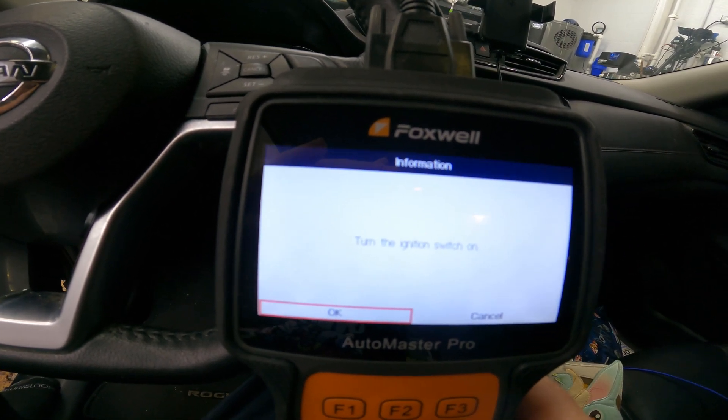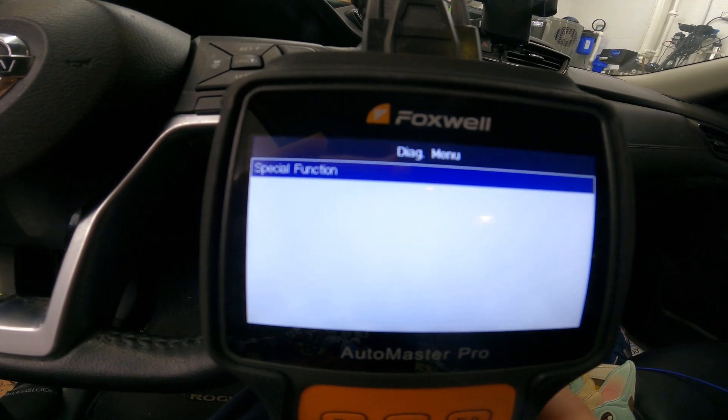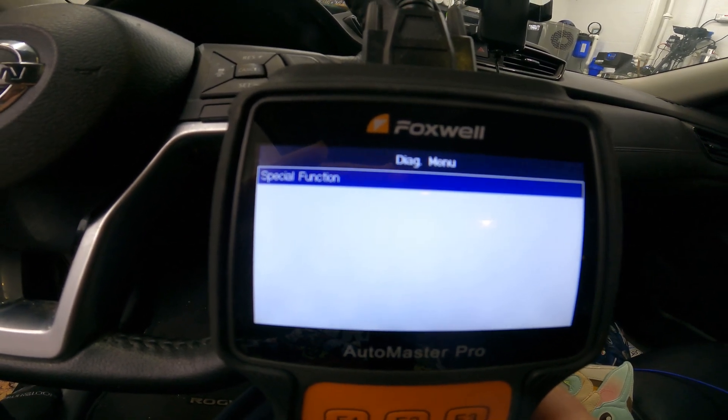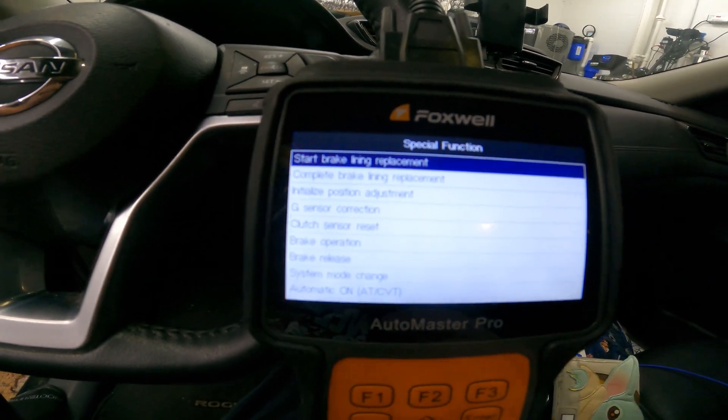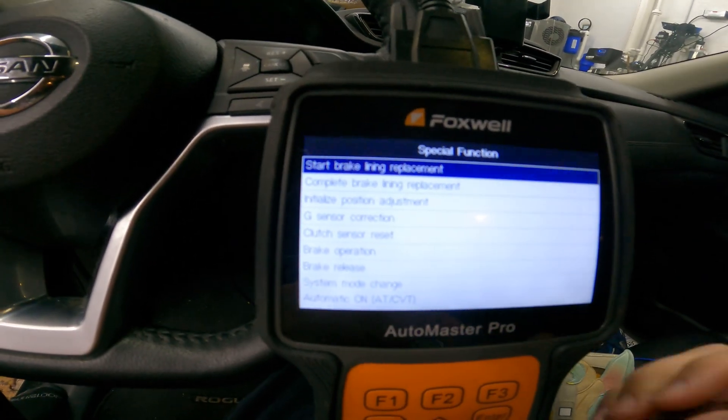Make sure your ignition is on. Go to special functions, and then you're going to do a start brake lining replacement.